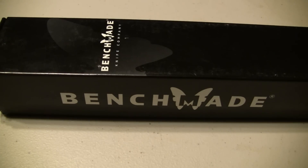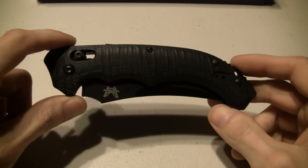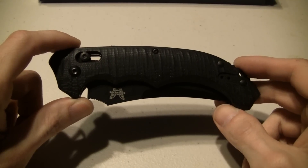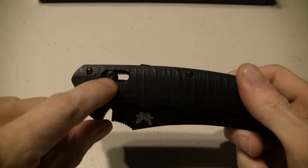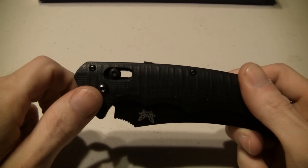So what I got is the Benchmade Bedlam. Now some of you may know if you watch previous videos where I talk about it - I don't dislike it but I am not the biggest fan of the axis lock. It's not a bad lock; as a matter of fact it's a really strong lock.